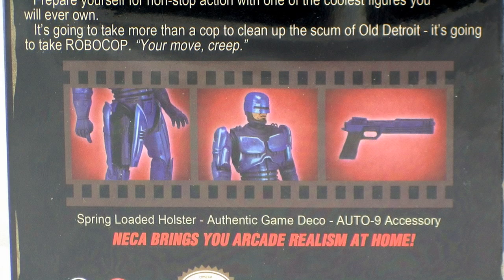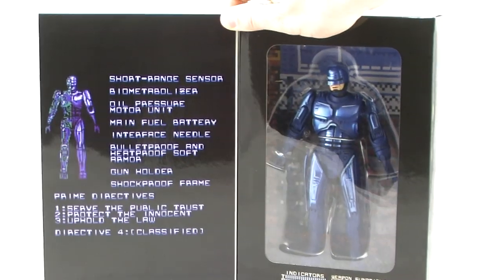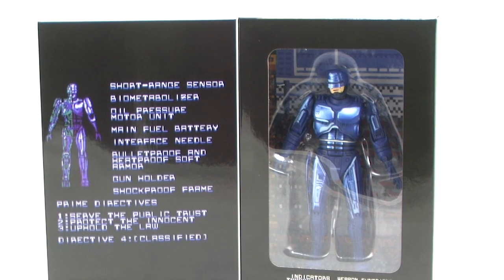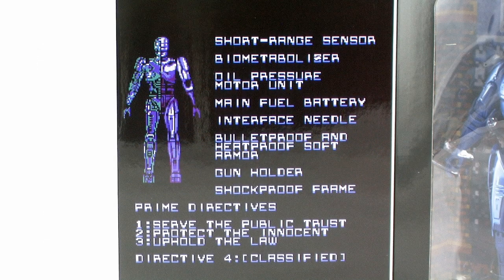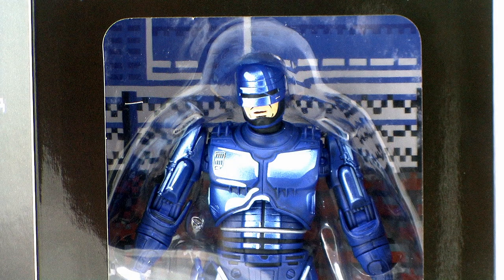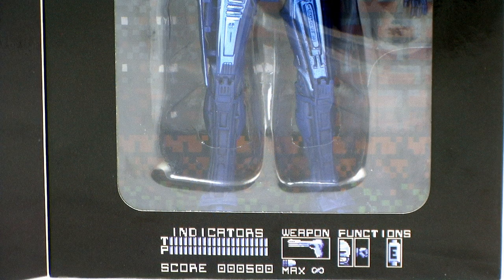It's a fold flat box, so when you open that up it reveals a window that fully showcases the action figure. On the left hand side we get a cool screenshot straight out of the video game. Even behind RoboCop in the background there, we can see a shot right out of one of the levels. And underneath RoboCop we can see the indicators, the weapon, the functions — everything that you would see right on the video game screen.